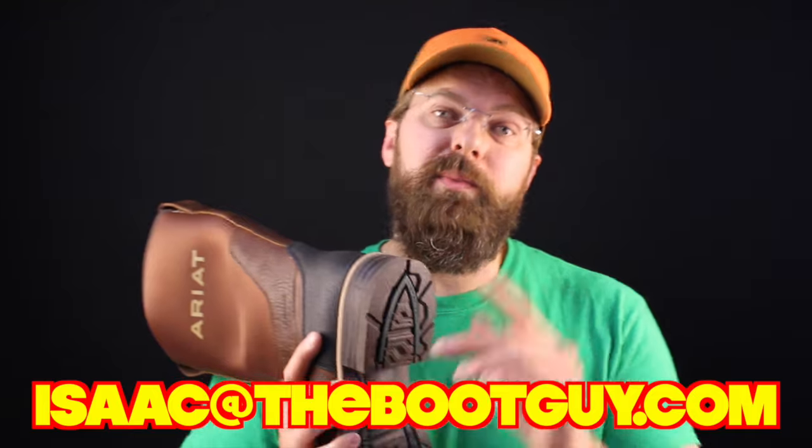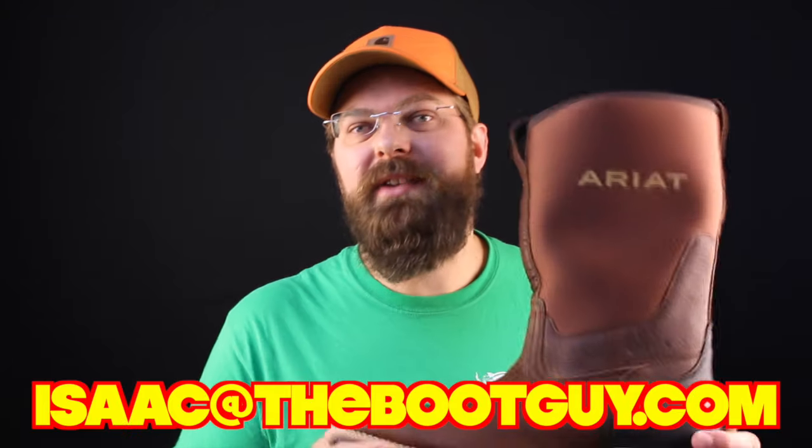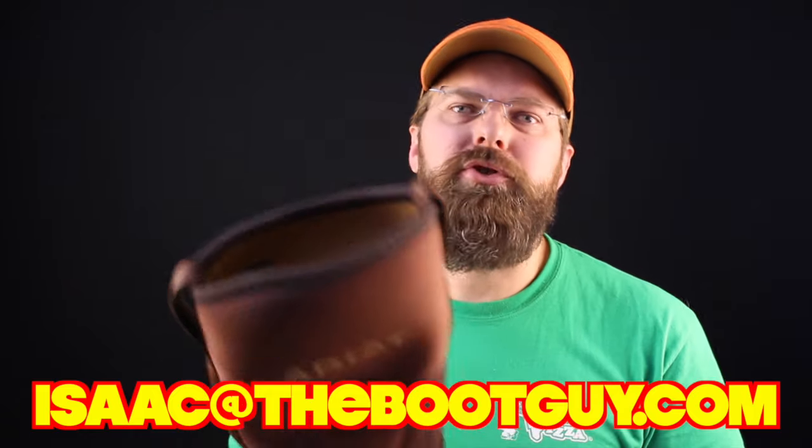Please don't forget to hit the subscribe button below — it really helps out. If you've got any questions about sizing or fitting any boots from ARIT, please shoot me an email. Until next time, I'm the Boot Guy. Thanks a lot for watching.